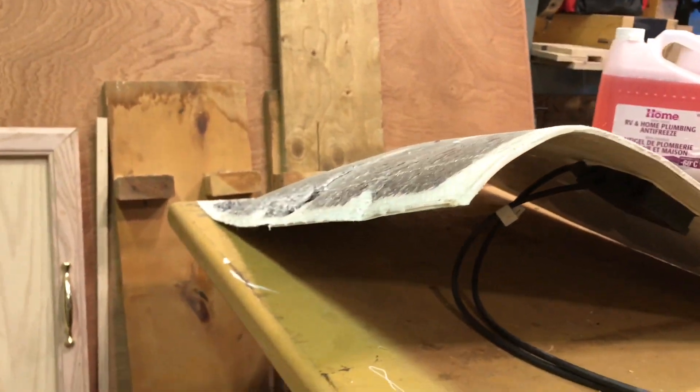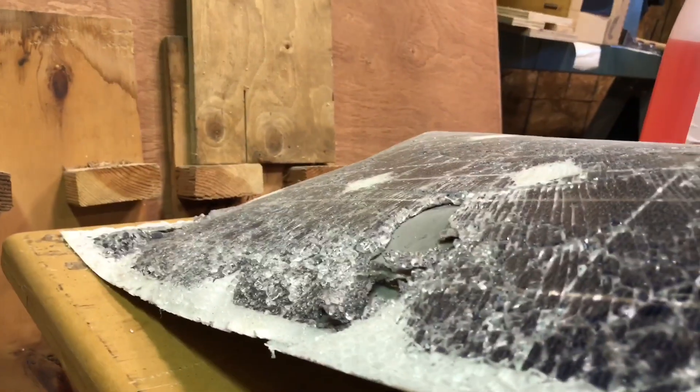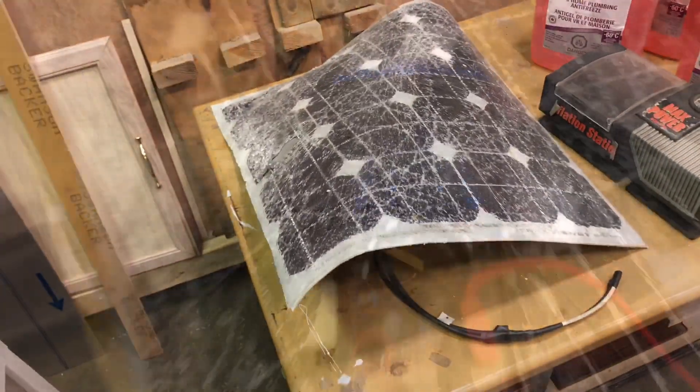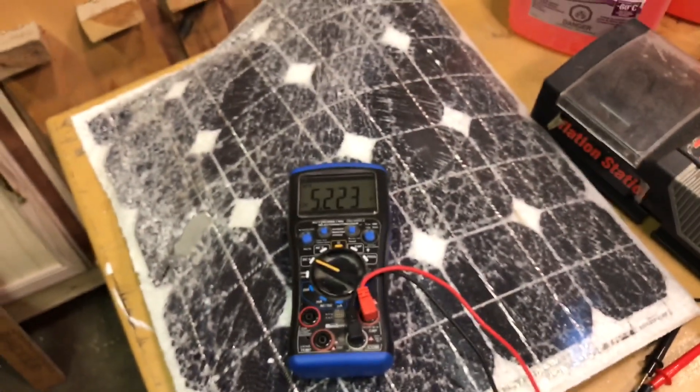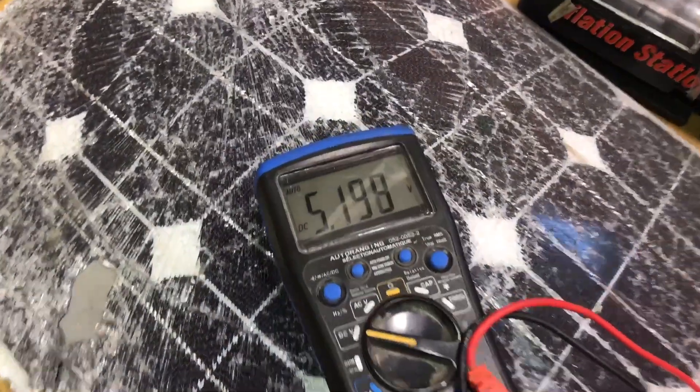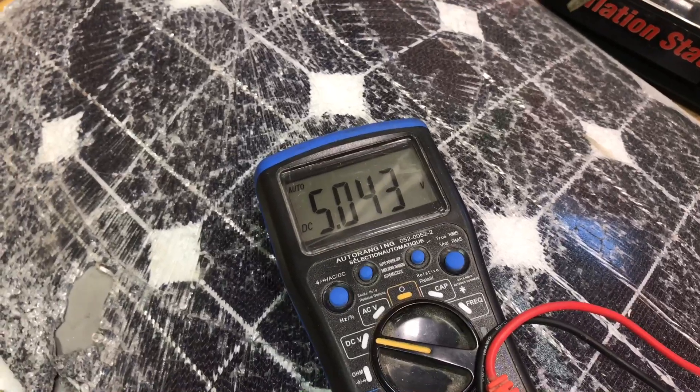It's gonna be a perspective of the kind of condition it's in — it's pretty bad — but let's see if it works. Yeah buddy, getting voltage out of it! About five volts, not that much, but we're just in the shop under light here. We're not in actual sunlight. Get her out into the sunlight and I bet she pumps out some good voltage.